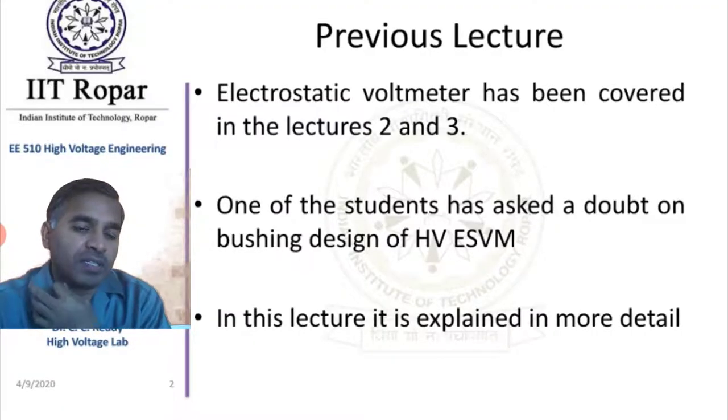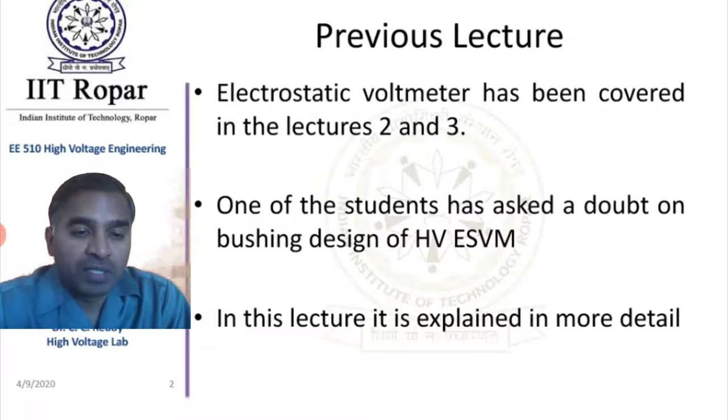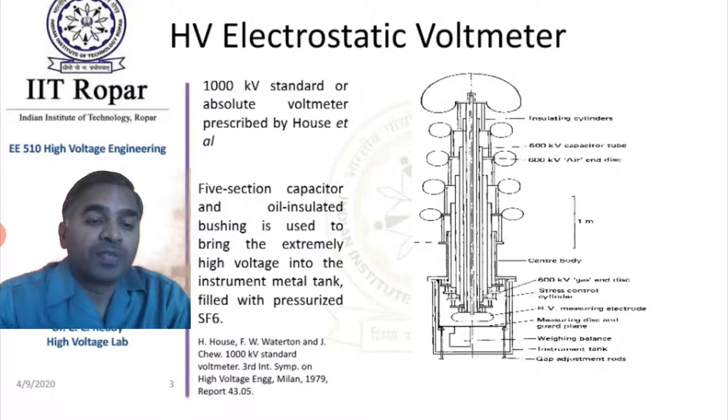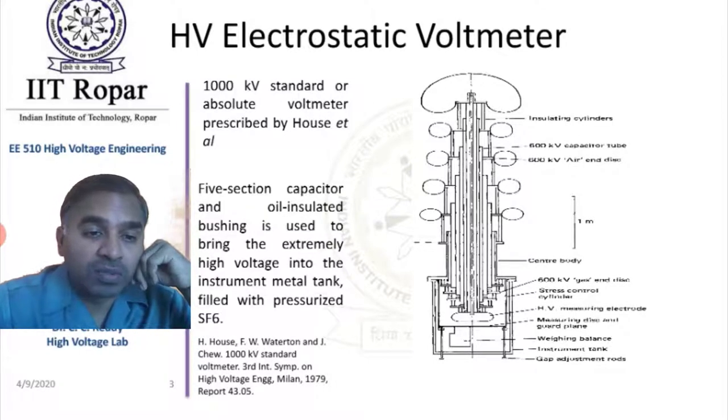The electrostatic voltmeter has been covered in previous lectures, specifically in lectures 2 and 3. One of the students asked a doubt on bushing design of a high voltage electrostatic voltmeter, so it is explained in this lecture in more detail. This was the high voltage electrostatic voltmeter on which a question was asked.